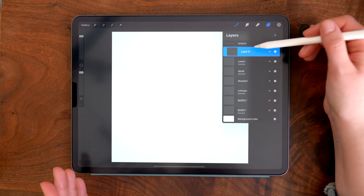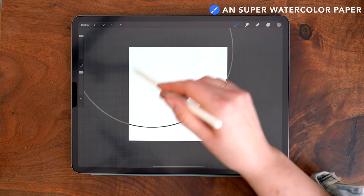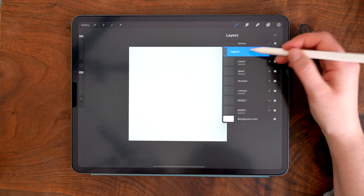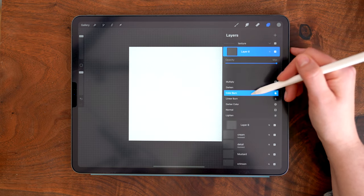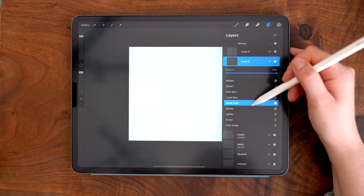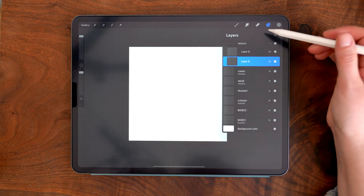On my texture layer within the group, I zoom out to see the entire canvas, set my brush size to 100%, and use one brush stroke to fill the canvas — and you can see it now has this texture. Back in the layers panel, I'm duplicating this layer. On the top copy, I'm setting the blend mode to color burn and reducing opacity to about 70%. On the bottom texture layer, I'm setting the blend mode to linear burn at about 20% opacity. You can play around with this for the level of intensity you want.